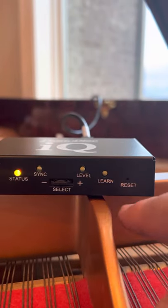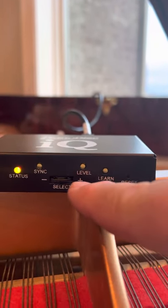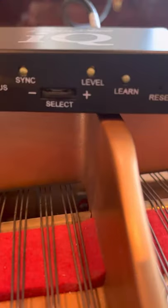Status, sync, level, learn — and then you have this multi-dial select wheel thingy. I don't know if you can see that. Let me zoom in on it. See that?